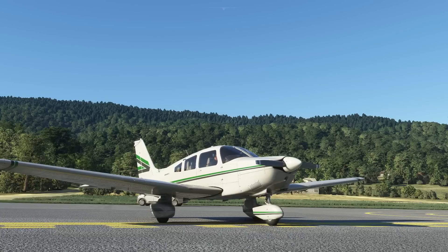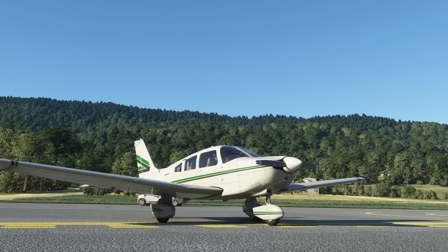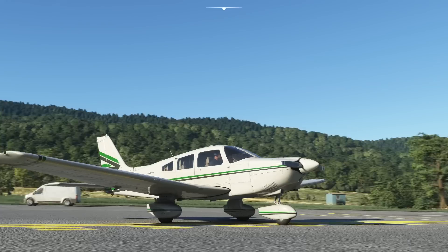Hello! Carenado have released the Piper Archer 2, the PA-28 for Microsoft Flight Simulator. I've just downloaded and installed it, so I thought we might go and have a look at it. Let's have a look at it outside.